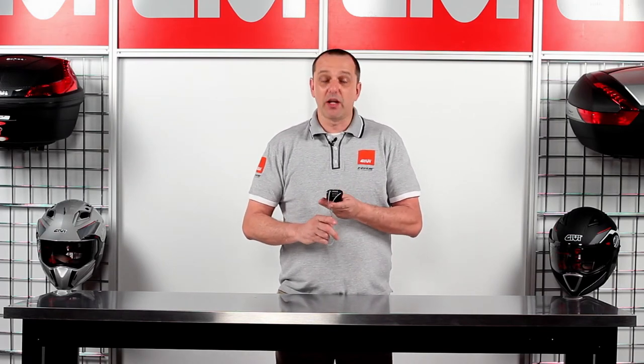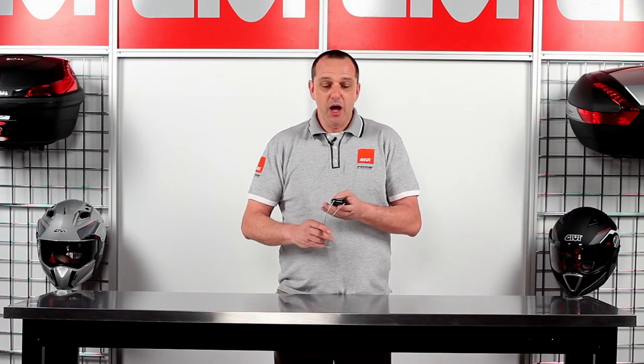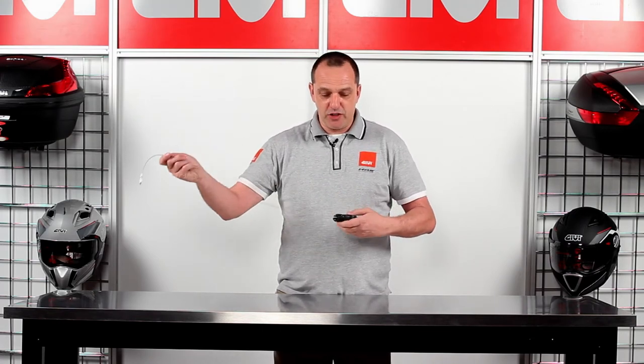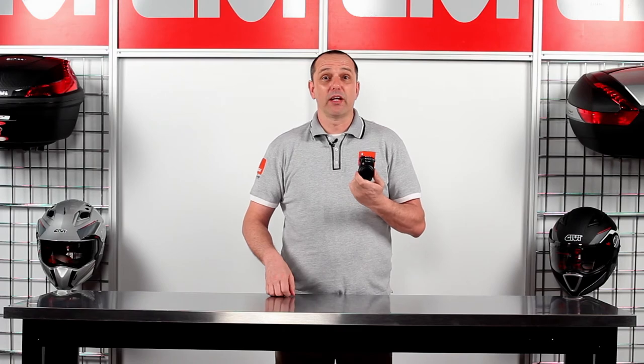You can create a four digit personalized combination lock here. Once set, you press the side release button, it detaches, and then you can recoil the cable like so. This is the S220 combination cable lock.